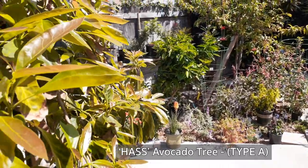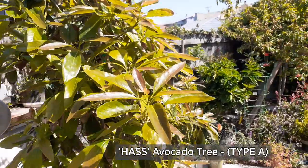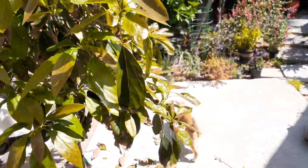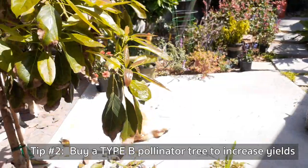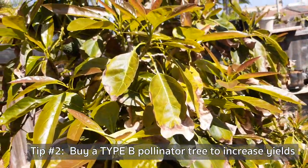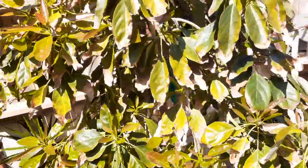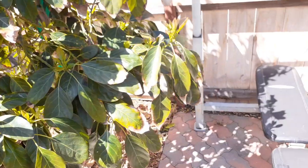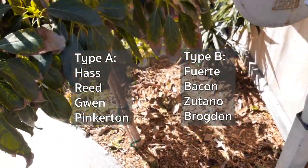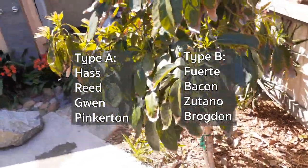This is a Hass avocado — it's a Type A. It doesn't need a pollinator, but if you do get one you'll get a lot more yield. I need to get a Type B to help pollinate this tree and get a lot more next harvest. Since I don't have any avocado trees around here, I'm looking at getting a Fuerte or a Bacon — those are Type B's. That's my next plan: get a pollinator tree.